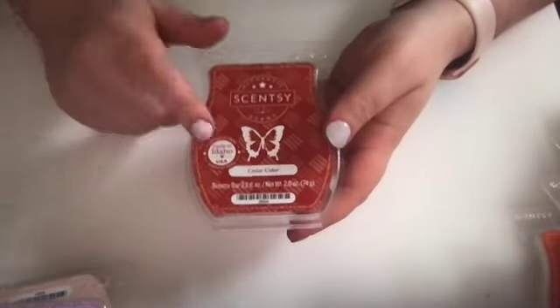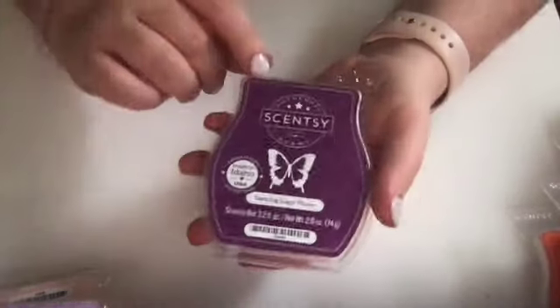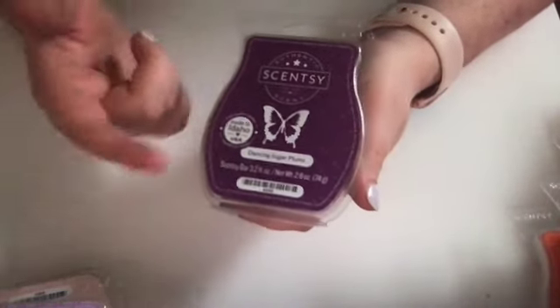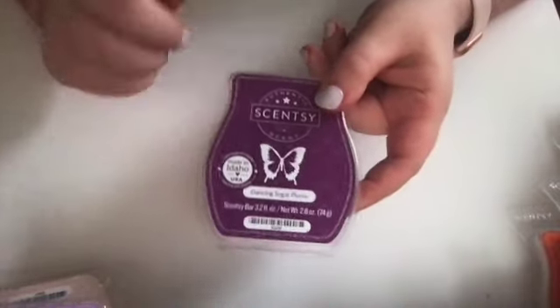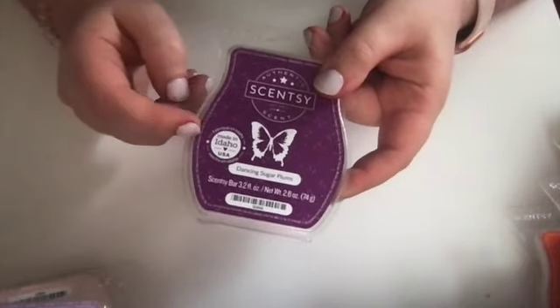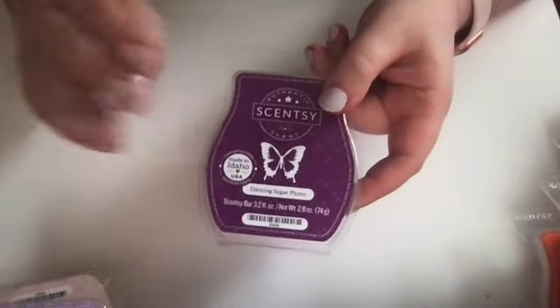Cedar Cider is probably my least favorite of these fall scents. I got it in a whiff box — it smells like men's cologne to me, and I'm just not a huge fan of it. I didn't pick it out. Dancing Sugar Plums — also from a whiff box — this is a Christmas type fragrance. I'm not a huge plum fan, but this scent is awesome, it's so good. I liked this so much that I ordered a bunch of Sweet Plum Pastry from the most recent Bring Back My Bar. I might as well go ahead and try that out — I'll probably like that one too.